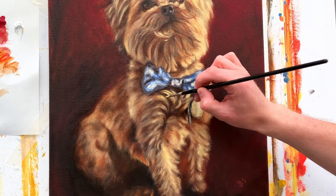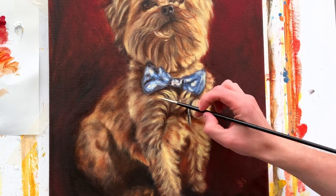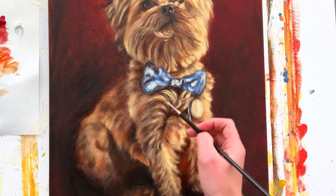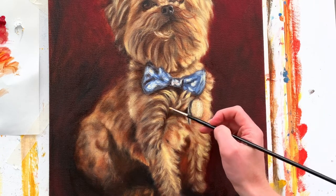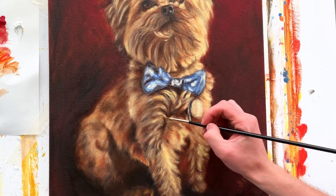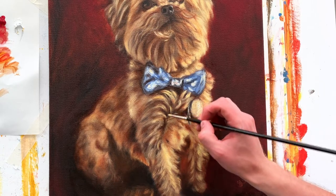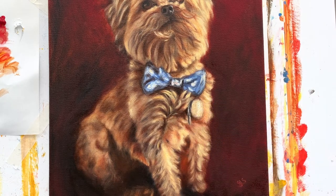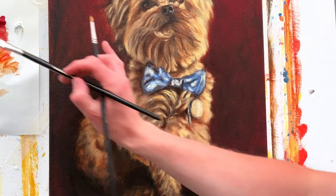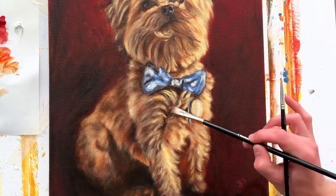I'm applying a highlight which is Naples Yellow with a little bit of white in the mixture. This is essentially a technique called scumbling — applying a thin layer of semi-opaque paint which modifies the color underneath. In this case it's just lightening up what I did previously. You usually apply a lighter color over a darker color when you're scumbling.